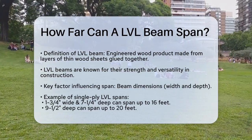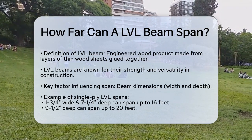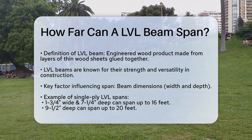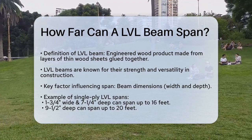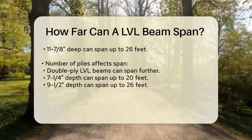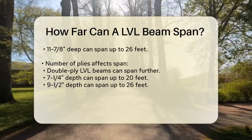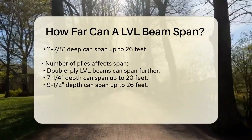The span of an LVL beam — or how far it can reach without support — depends on several key factors. One of the main factors is the beam's dimensions, specifically its width and depth. For example, a single-ply LVL beam that is 1¾ inches wide and 7¼ inches deep can span up to about 16 feet. If you increase the depth to 9½ inches, it can span up to 20 feet, and at 11⅞ inches deep, it can go up to 26 feet.